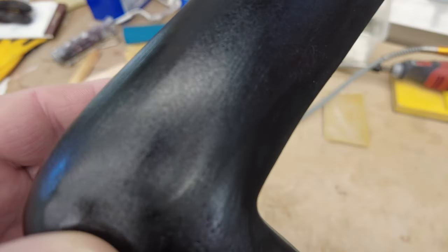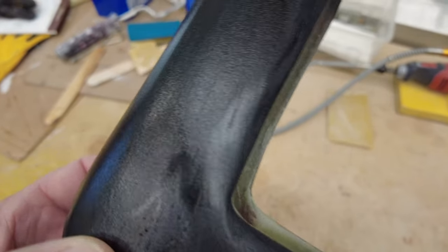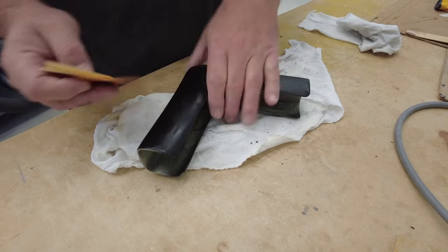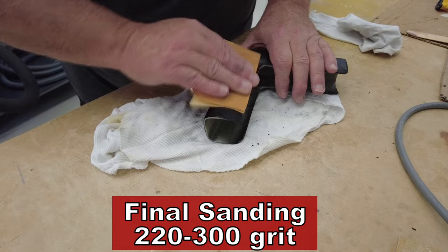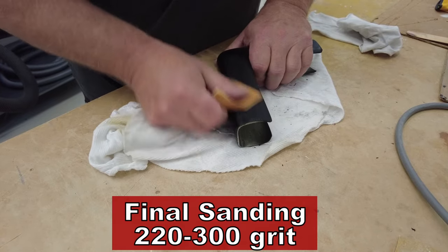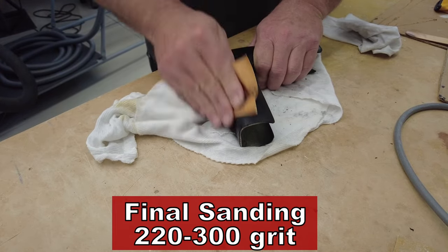We're getting to the end of these end caps here, and the finish is actually pretty good. But if you look closely, you can see some scratch marks from sandpaper. I think we're going to try and clean those up and maybe apply one more coat of paint. I think it'll improve the way they look, but they're coming along quite nicely — they're looking really good.